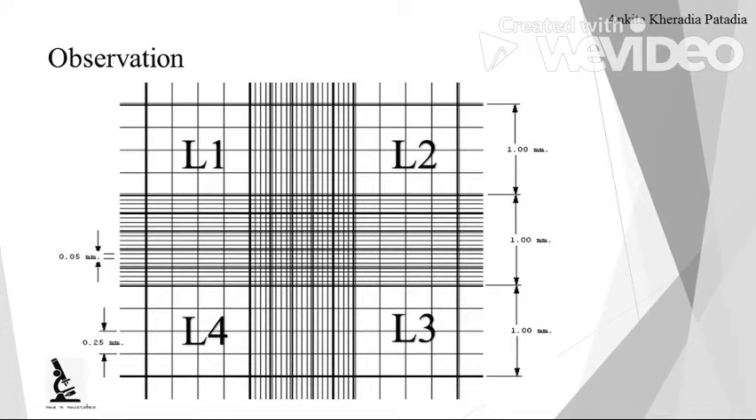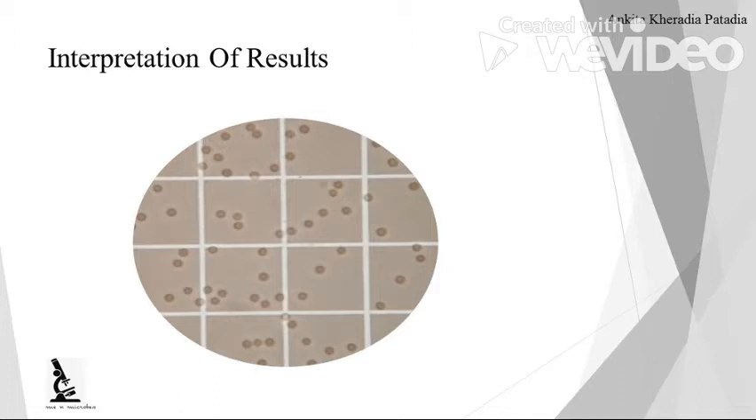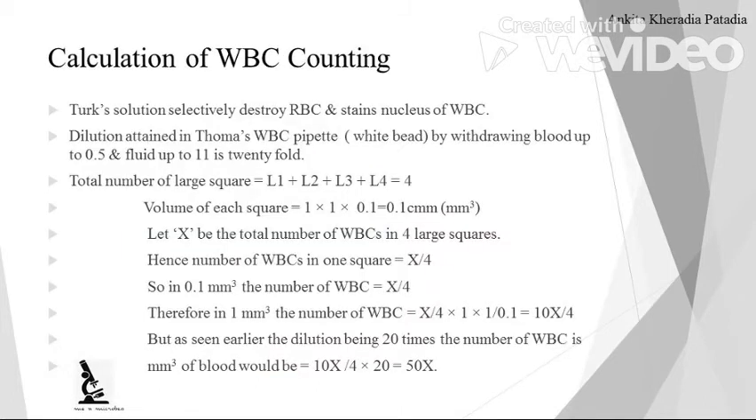When you focus under the low power, you can observe slightly light blue colored small WBCs. Now for the calculation: after counting all 4 squares, calculation is required. Turck solution respectively destroys the RBCs and stains the nucleus of WBCs.